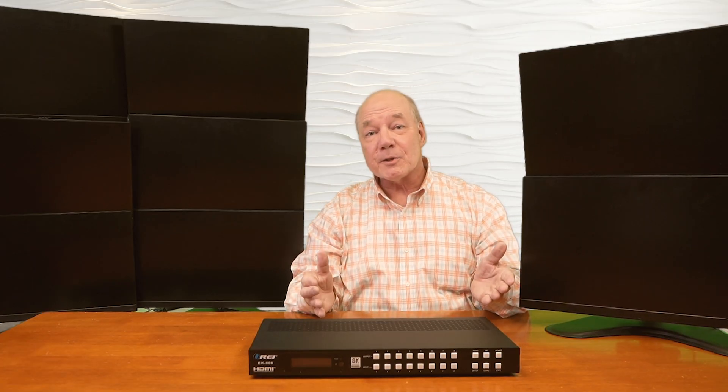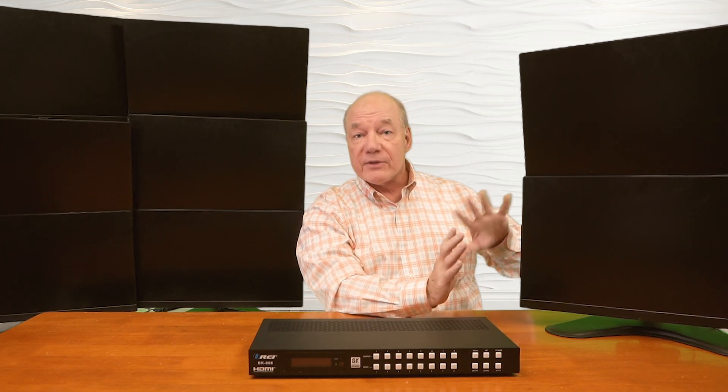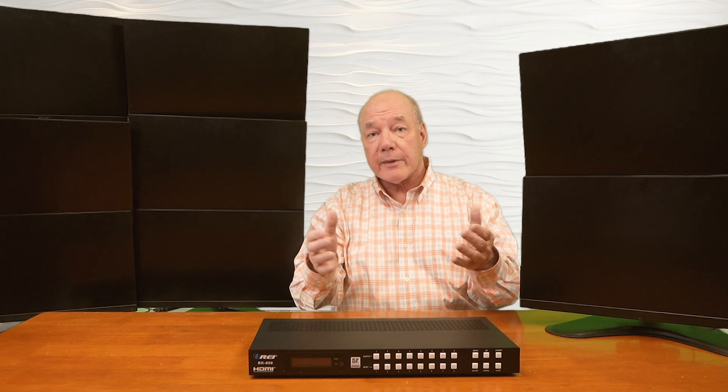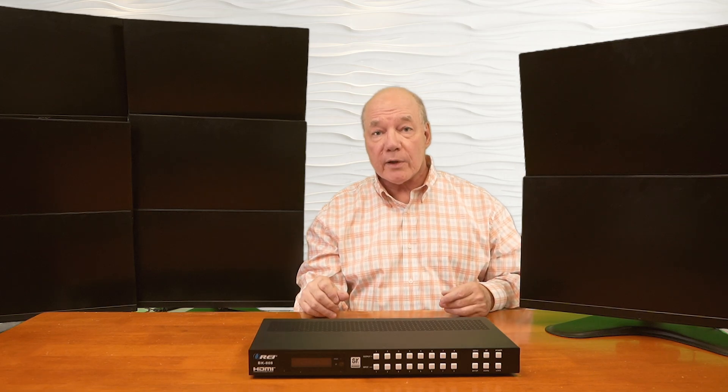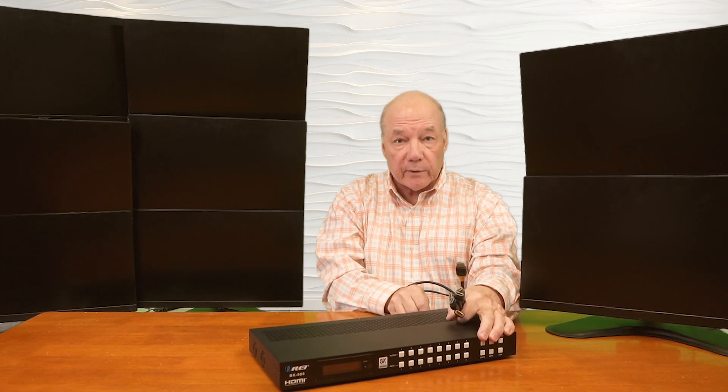Now I'll show you the connections you'll need to make to use this product with your own equipment. For this demonstration, I've set up 8 different media devices — some displaying an image and one looping a video — with different output resolutions to show that you can easily mix and match a wide variety of media devices on the BK-808 at the same time. I've also set up 8 high-resolution monitors as output devices. I've already connected a high-speed HDMI cable to each player, and the other ends plug into HDMI Input 1 through 8. It's really important to use a high-quality cable to ensure the best image quality on your output displays.